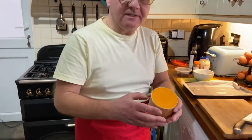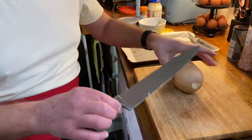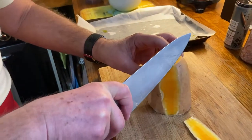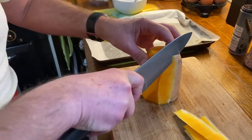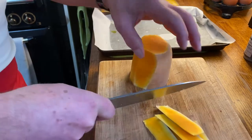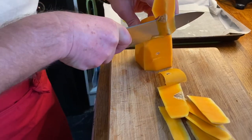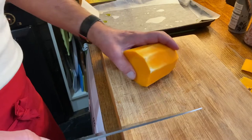I've cut the top bit off because the other part has got the seeds in it, so this is ideal for wedges. When you cut butternut squash into wedges, you want a decent knife. I take that top off, discard it, and then I cut down the skin like that, going all the way around this top part.